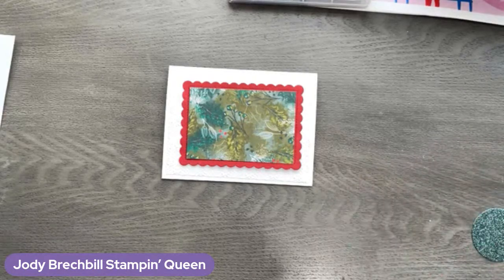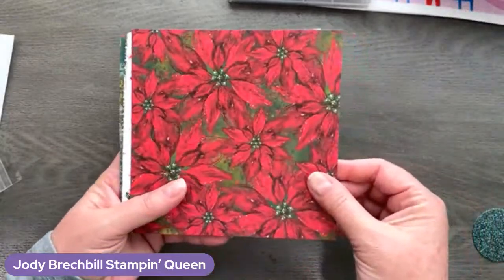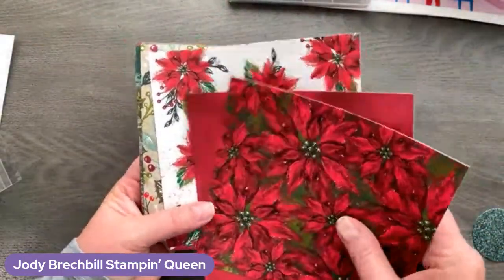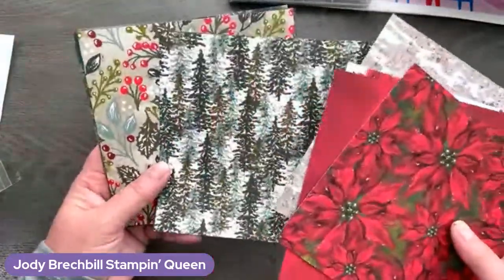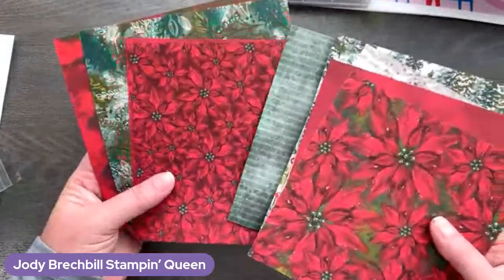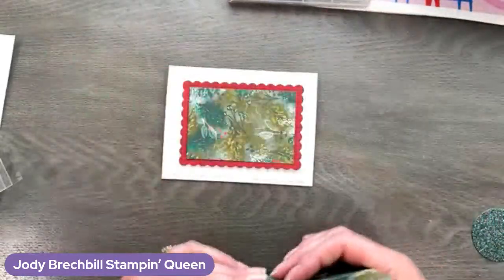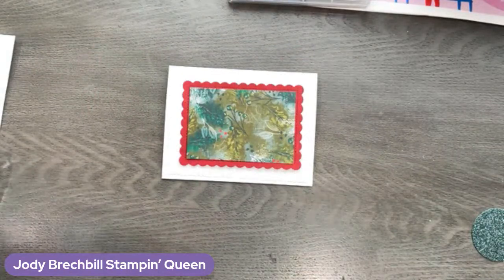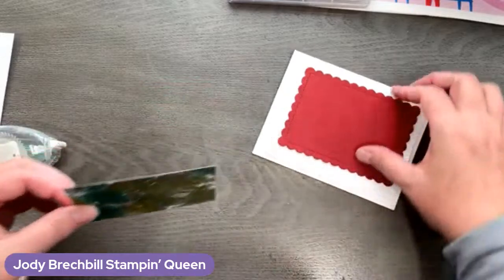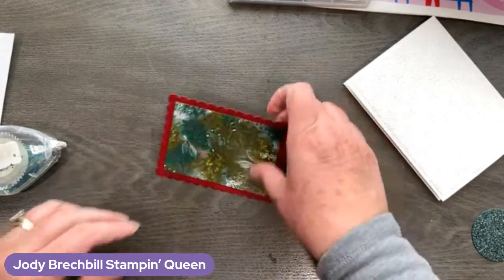I've got a piece of Cherry Cobbler that I die-cut with the Scalloped Contours die, and a piece of the Holly designer series paper. I'm not sure if you guys have seen this paper, but it is stunning. Here's the Holly paper — it's in the holiday catalog, it is a 12 by 12, and I just cut it down so it showcases a little bit better on camera. Such a gorgeous pack of designer series paper, and that is available now. This is my favorite piece — I love that one. It's just so pretty, very, very festive.